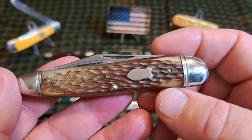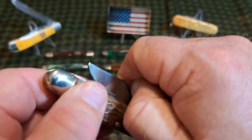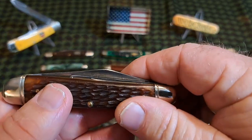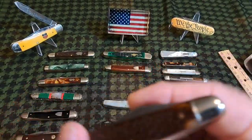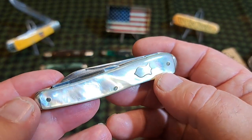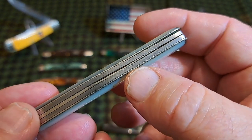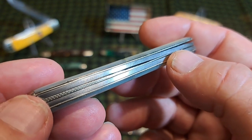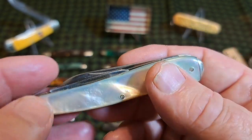This is the 804 pattern — a whittler pattern sold and marketed as a carpenter's knife, with a really robust, nice little coping blade. Here's a beautiful example in mother of pearl with worked liners — you can see the worked divider on it. This is a really nice fine knife by EC Simmons.